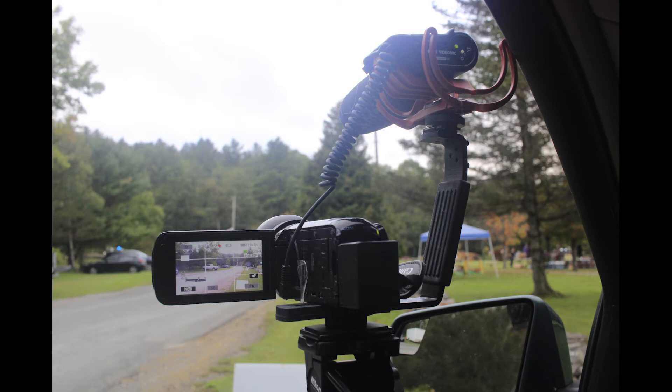My third Rode mic is a pair of the wireless, which I'm also quite happy with. They all have their own applications. It's on board a Canon Vixia RF-80 camcorder, which I have three of.